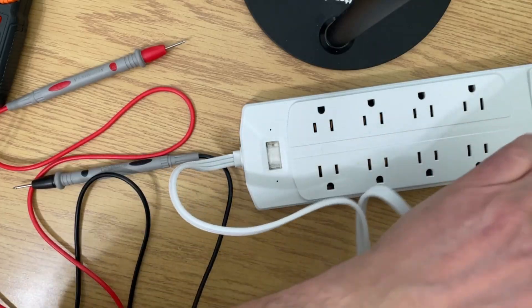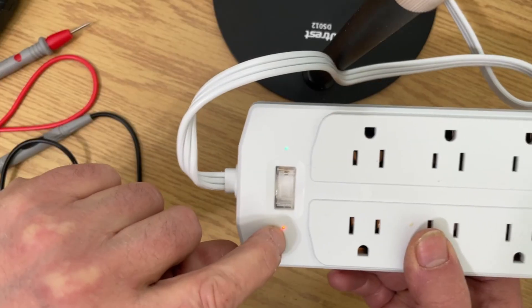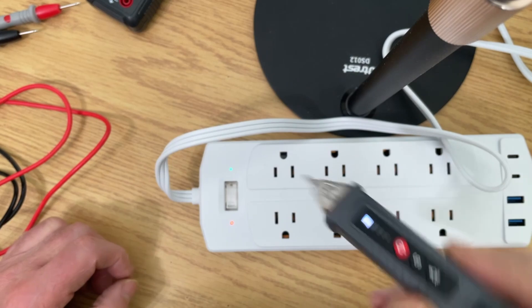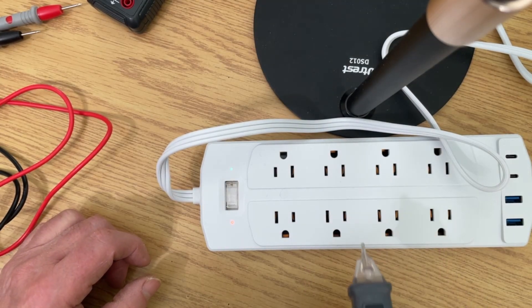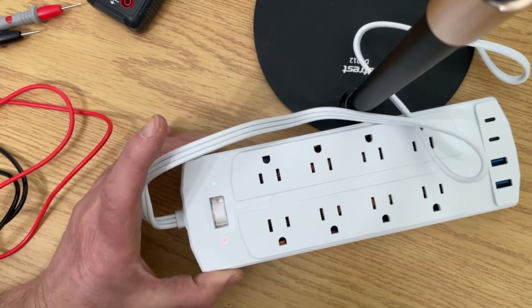I'm going to plug this in in one orientation and then in another. You can see it's going that direction — we have a red light and a green light, but there's no label on these. This tester should tell us which is the hot wire. Putting the probe into the neutral, I'm not seeing anything. Putting it into the hot, we're getting a signal.